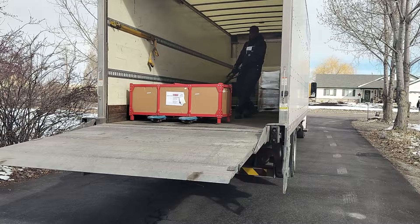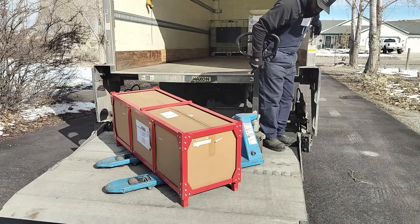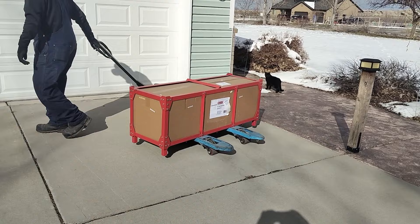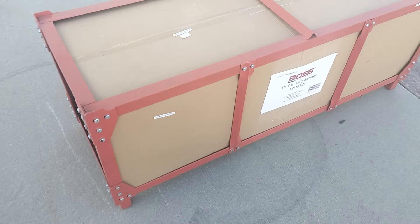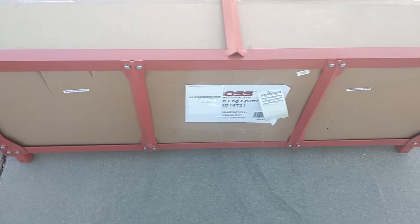We had ordered the unit, and about seven to ten days later, the truck showed up and backed up our driveway. The friendly driver named Mike used lift gate delivery, which we requested and they strongly recommend because it's several hundred pounds — maybe 300 or 400 pounds. He put it on the pallet jack, brought it down the lift gate, rolled it into place. And I got to tell you, this is one of the best packing jobs I have ever seen — steel angle, painted, bolted together, with a cardboard liner on a plywood base with packing blocks. It was well done.